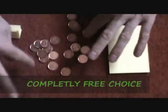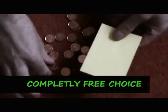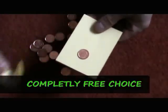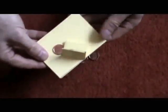Then have the spectator freely select any penny they want. Stick it right onto your pad right there. And you also have your prediction that's been sitting out there the entire time.